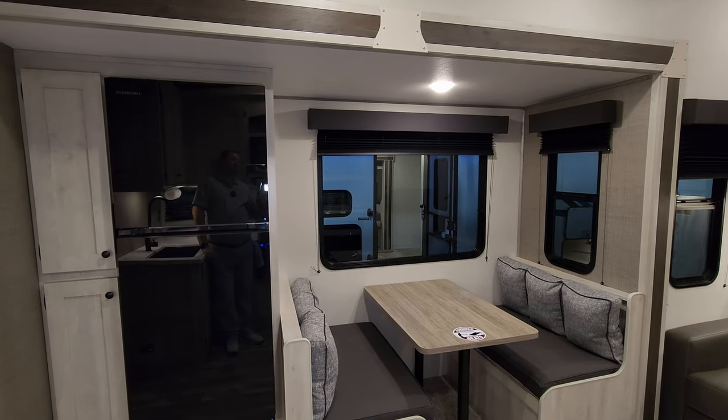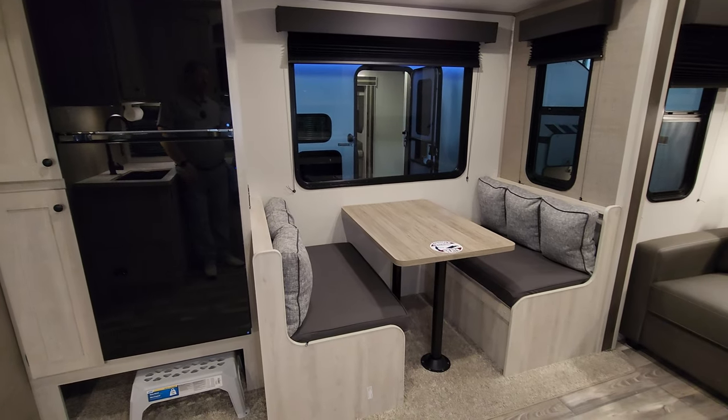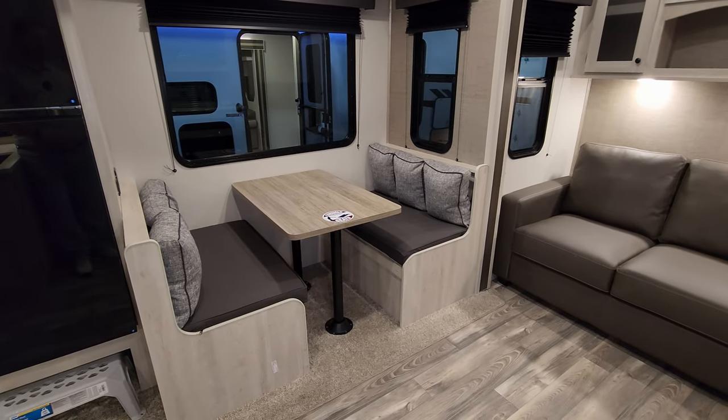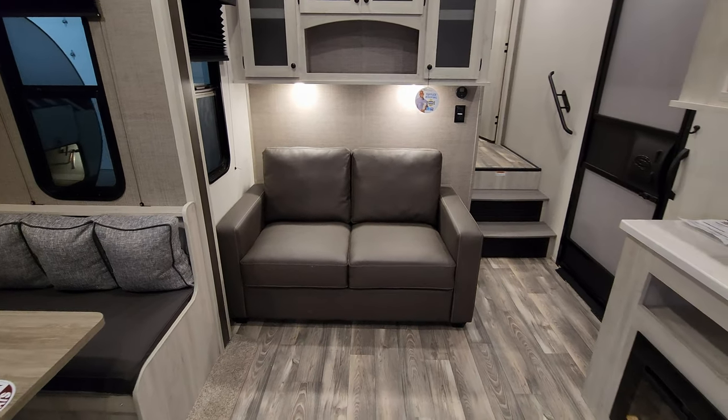This slide-out is a 12-volt slide, so you just push a button and it comes in and out. It is a flush-floor style slide, so it will come in over top of the subfloor when it comes in — we'll go over that at the end of the video.